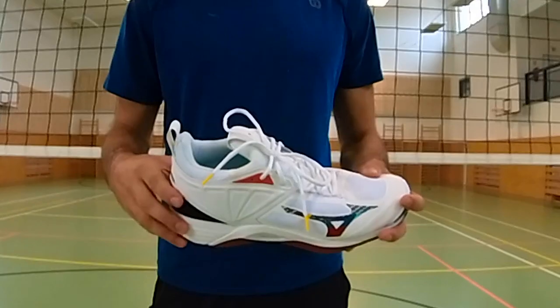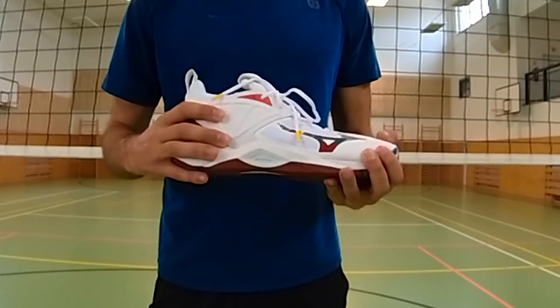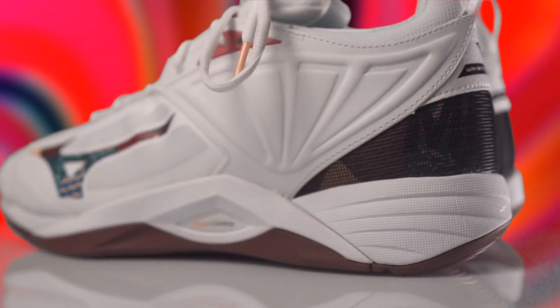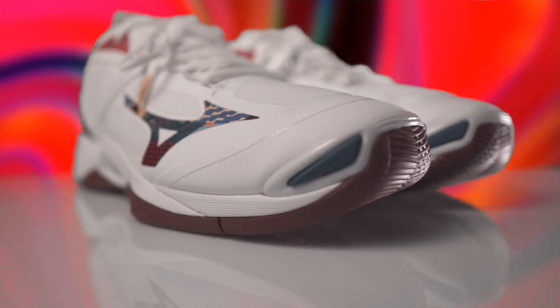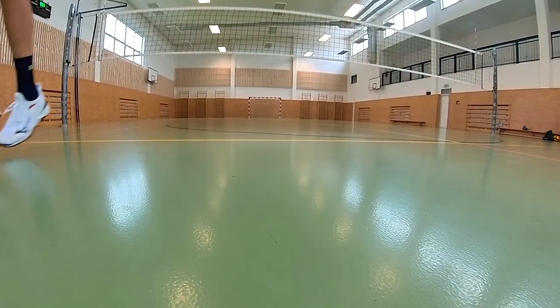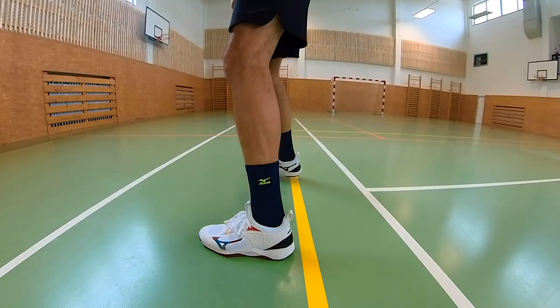Like any shoe, the Mizuno Wave Momentum 2 has its disadvantages, although in my opinion these are not major flaws. In my case, the predominant color on this Wave Momentum 2 is white, so I expect the shoe to get dirty over time. Also, the breathability of the shoe could be a bit better. We mostly play volleyball in indoor gyms and halls where it's around 20 degrees, but if you have several games in a row where your feet get sweaty, count on having to let your shoes dry out for a longer period of time.